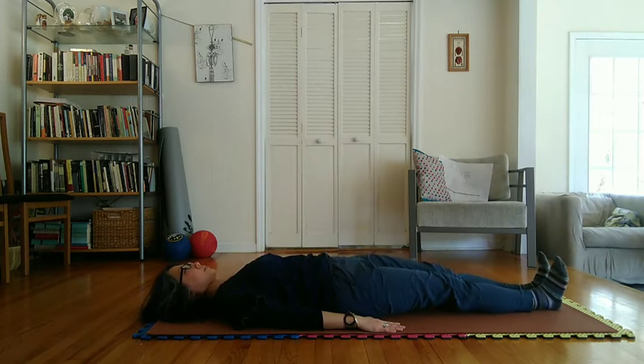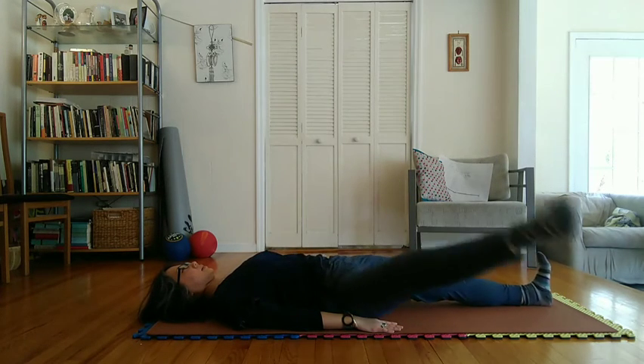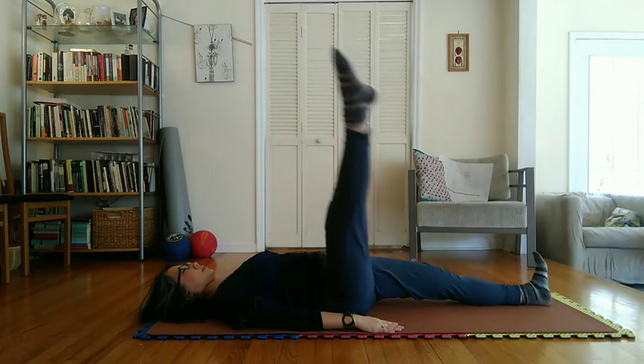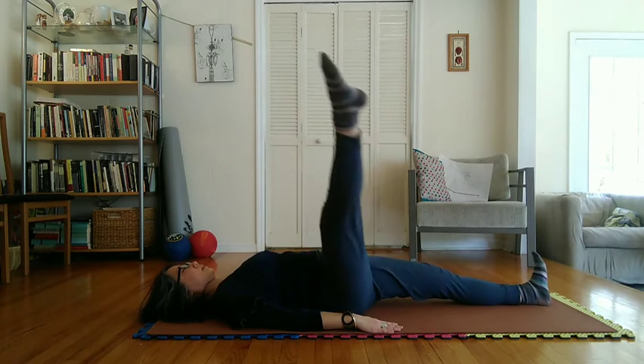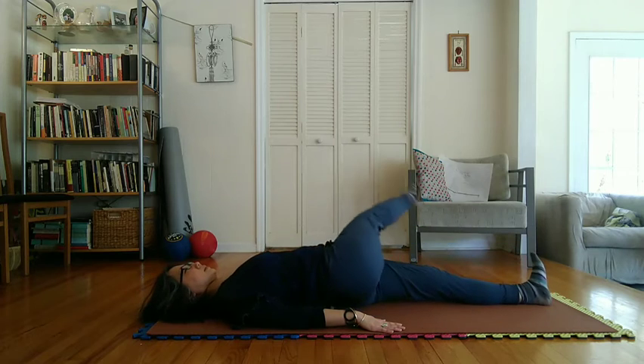Begin inhaling slowly at start of upward motion with right leg while making a complete left to right circle in the air over the left ankle. Then begin exhaling slowly at start of downward motion with right leg in completing this circle.